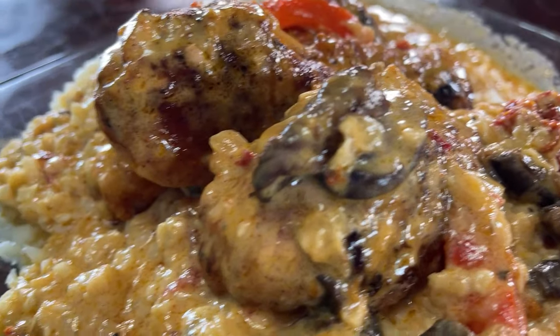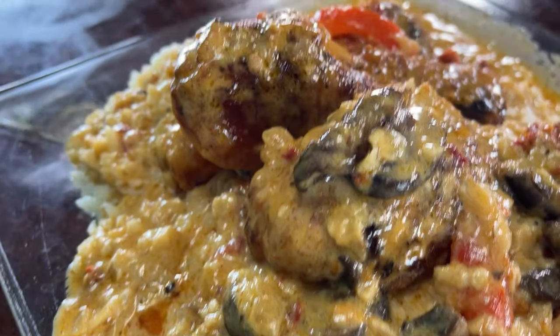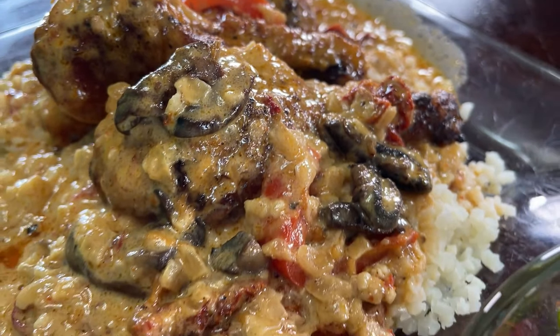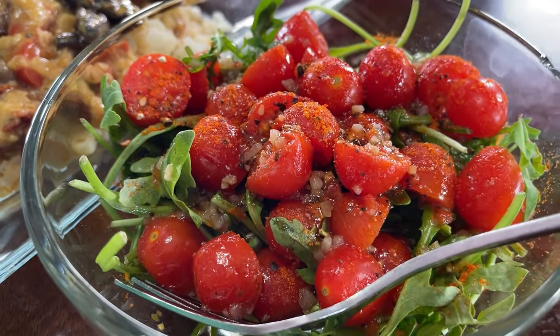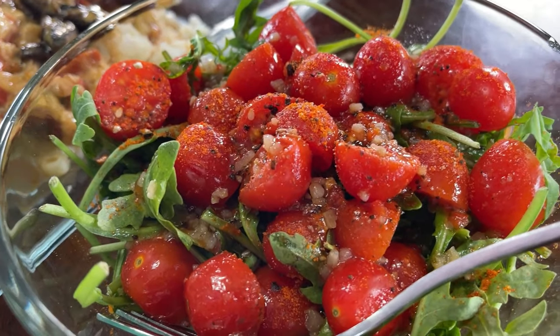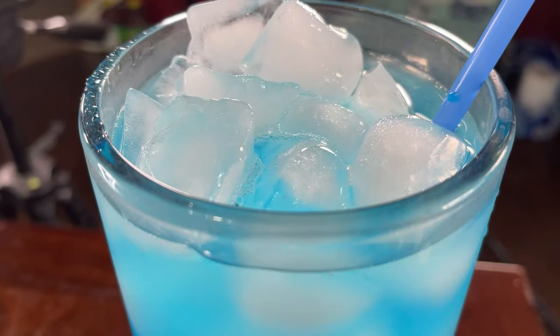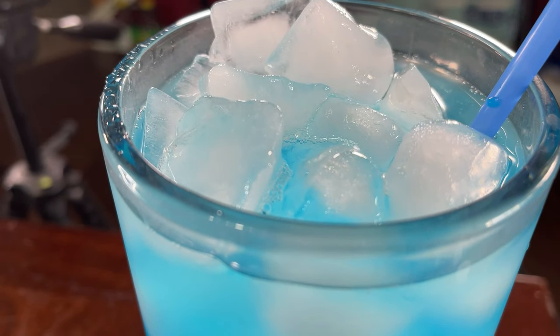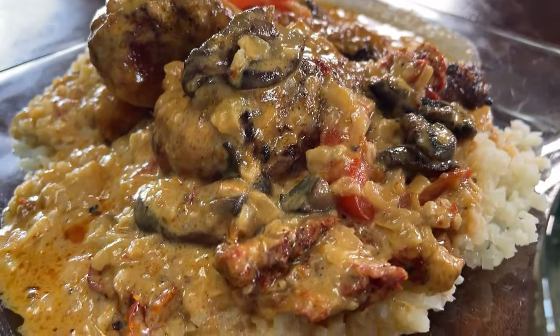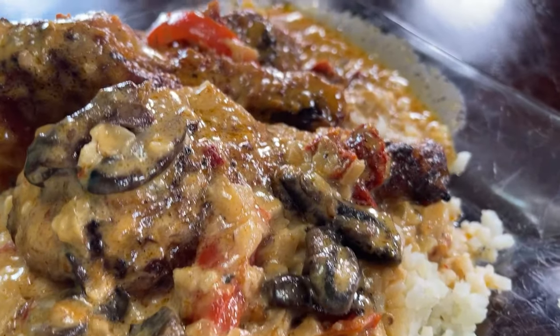We have some homemade marry me chicken on top of some cauliflower rice. Doesn't that look amazing? We have a side salad of arugula, tomatoes, Italian dressing, and some salad seasoning. And we are drinking the Wicked Blue Citrus Flavor Water. Yummy, freaking delicious. Who wants a yummy bite? Gorgeous.